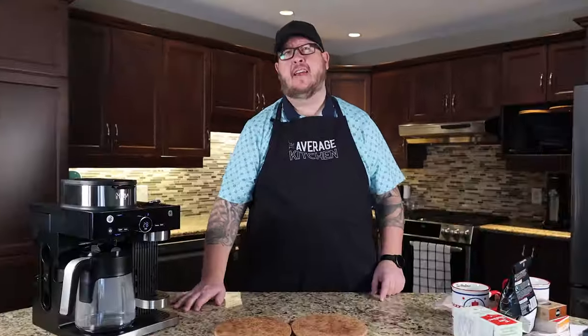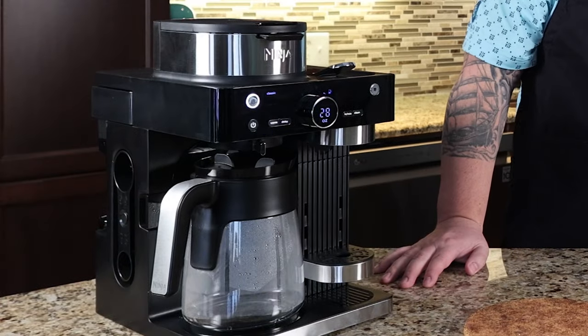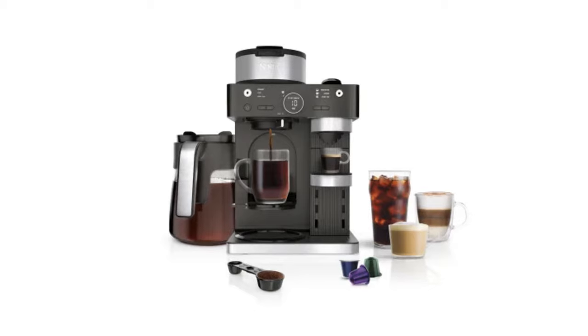Welcome back to The Average Kitchen. Mark here, coming to you from Canada. Got a different review for you today — it's the brand new Ninja Espresso and Coffee Barista.